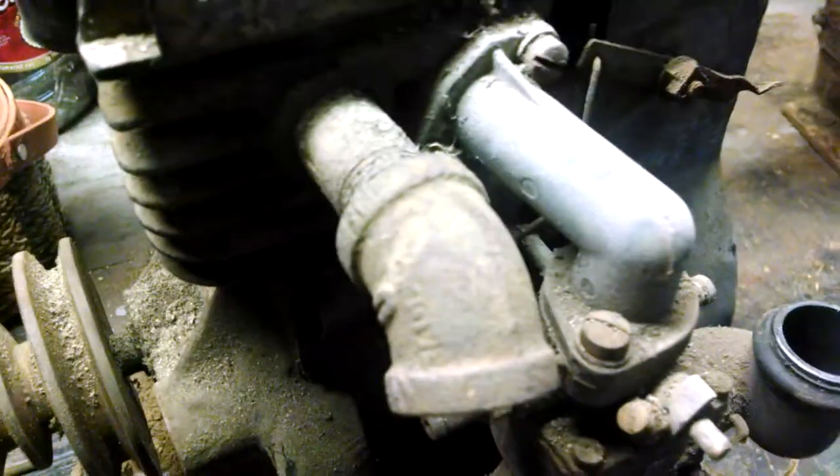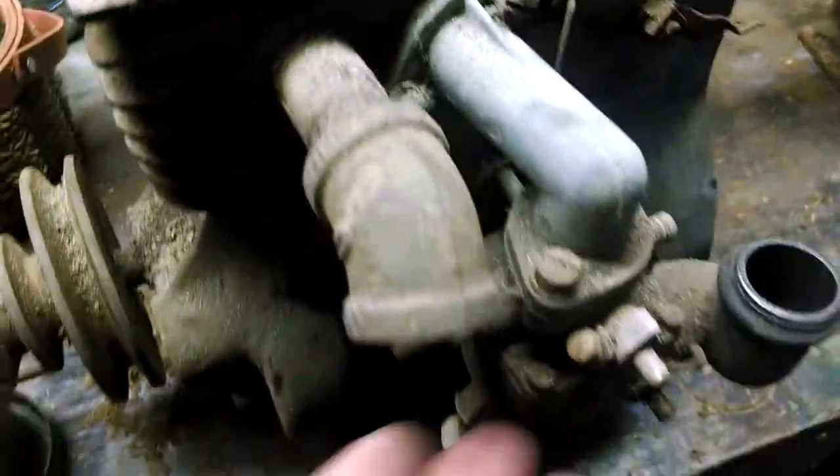The good news is it's free. The bad news is when you put your hand over the exhaust pipe here - which, how about that, it's classy, it's a pipe - when you put it over the pipe, you can feel it sucking and blowing, so I'm assuming the exhaust valve is stuck open.